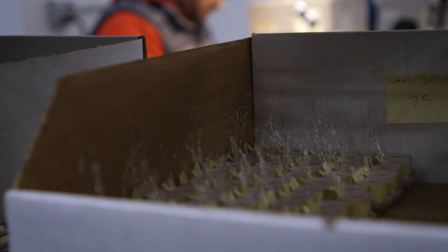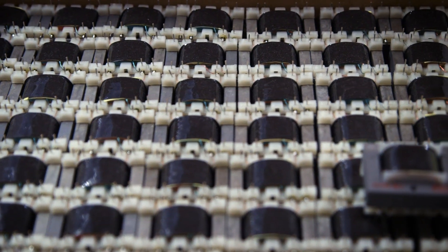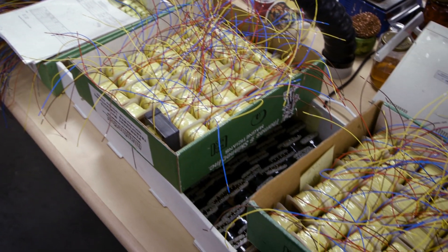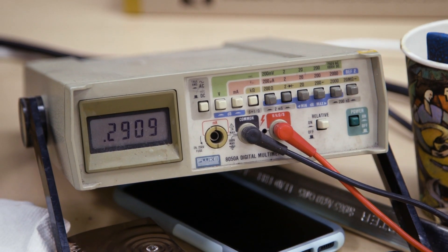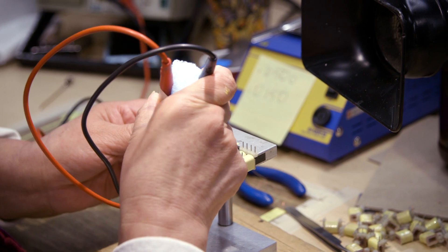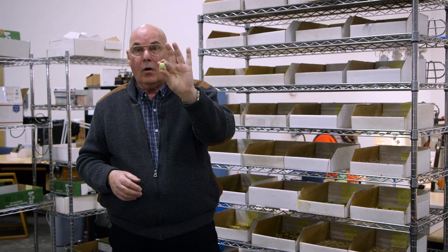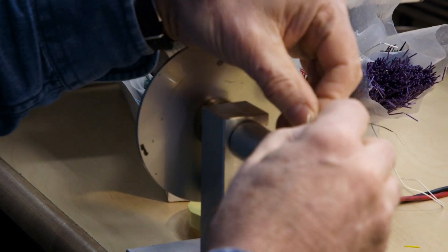The input transformer gives you isolation, balances the input, and isolates the input so that you have fewer problems with hum pickup. Ground loops are eliminated, and it can also help with phantom power to the microphone. They come in many different forms, but this is the heart of it, and you'll see later how we complete them.